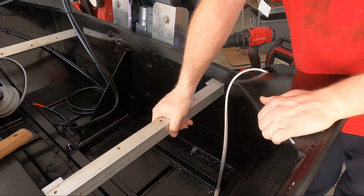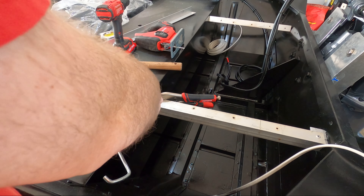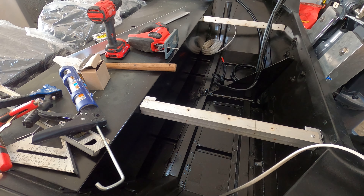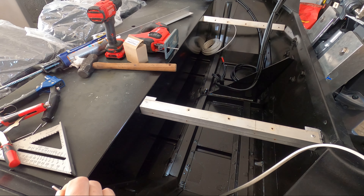It's nice and strong too. First cross brace is in. Check our level — perfect, absolutely perfect.